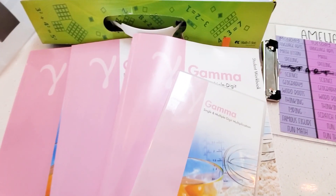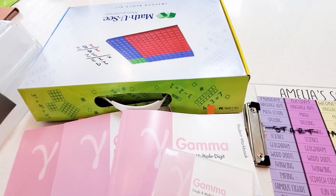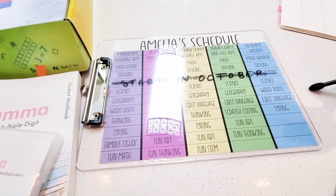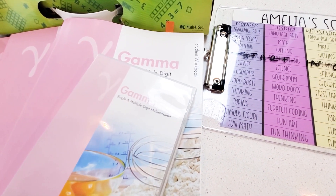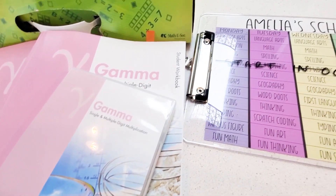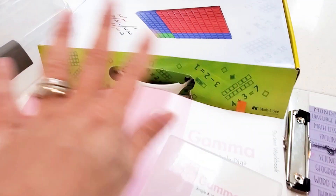This is our Gamma level Math-U-See math curriculum for our third grade year. We do math technically five days a week, but one day is a wrap-up. The other four days are this curriculum.